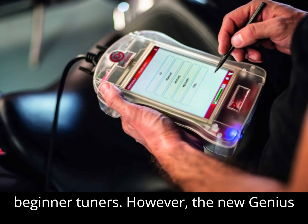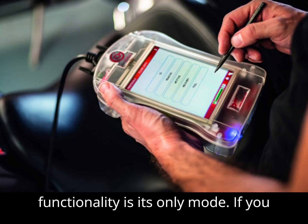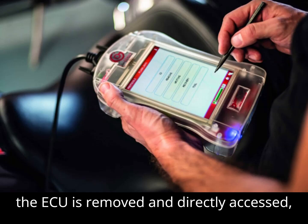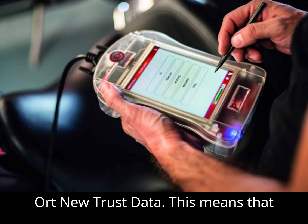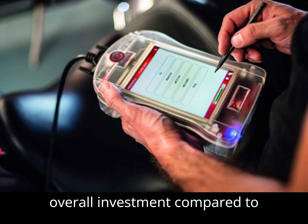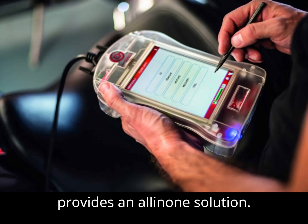However, the New Genius has a notable limitation: OBD functionality is its only mode. If you require bench or boot mode tuning, where the ECU is removed and directly accessed, you will need an additional tool — the DIMSport New Trast Data. This means you'll need to purchase both tools for full coverage, which leads to a higher overall investment compared to competitors like AlienTech's KSS3, which provides an all-in-one solution.